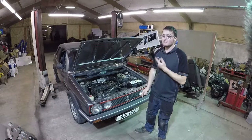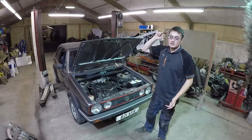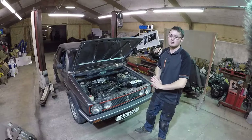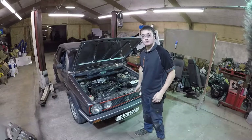Welcome back for yet another episode of Refrestos. We're back on the Mark 1 Golf project again. If you watched the last episode, we sort of looked underneath the car, had a play in the engine bay and worked out really mechanically what's wrong and what might need doing. So we're going to crack on with some of that. Let's see what we've got to do then.